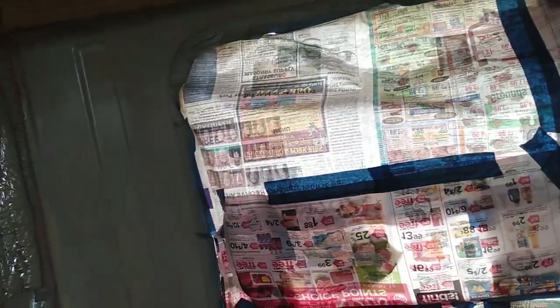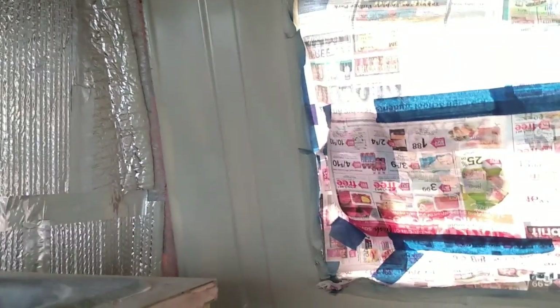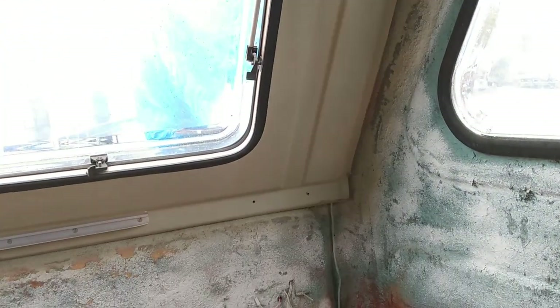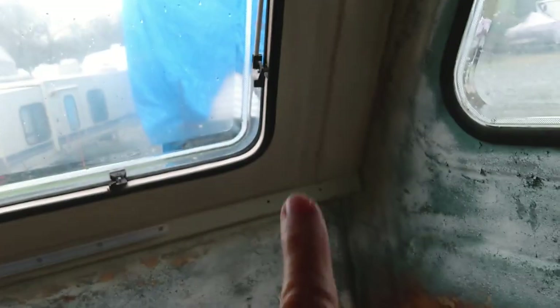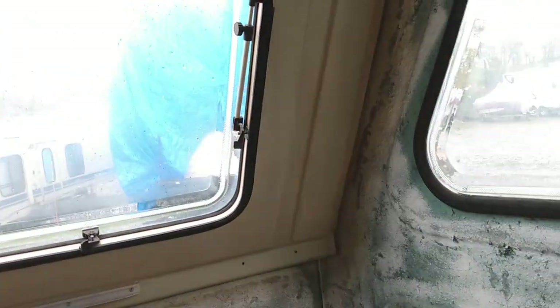I can't put the window screens on until this is done because the Velcro has to attach all the way around here, right next to the black rubber gasket that you see there. So the black Velcro will go along that, bumped right up to it, and then the Velcro will also go on the screens, and that's how they will attach.